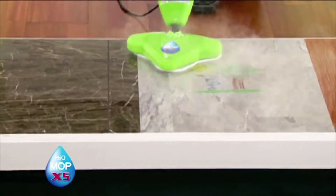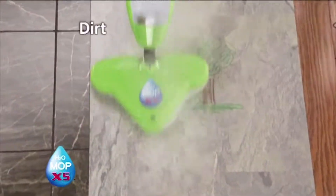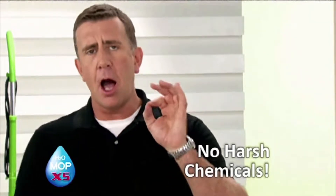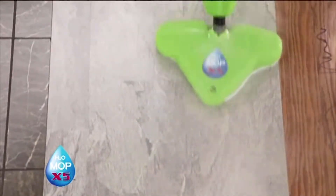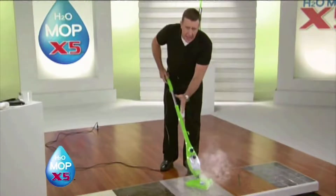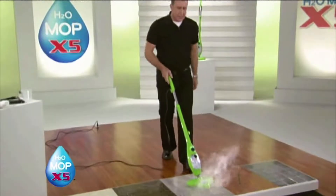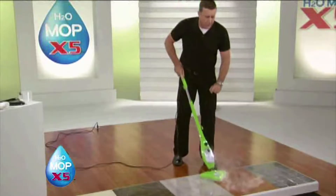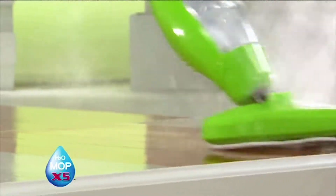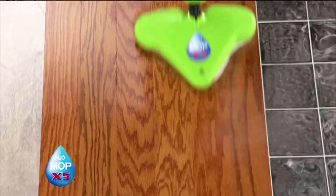On laminate floors and pergo floors, you can always depend on the power of steam. Watch it cut through the stain — dirt, grease, muddy footprints, grime. I'm not cleaning with chemicals; I'm cleaning with only water. Get off your hands and knees and clean with steam at 230 degrees. I've been using this on maximum setting. Now I'm going to use the adjustable steam control and turn it down to a lower setting to work on this wood floor. It cleans and polishes, leaving a streak-free shine with no chemicals. Whether you've got scuff marks or just dirt and dust, you can use steam all day long.